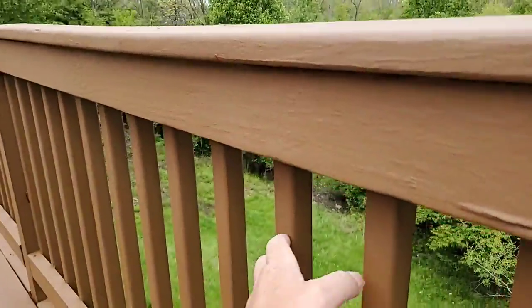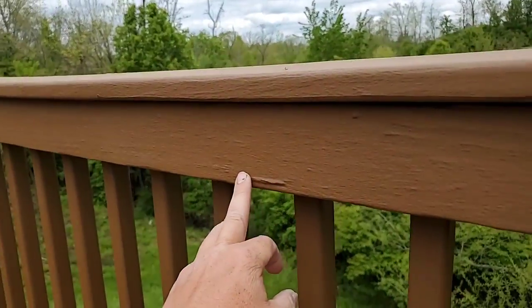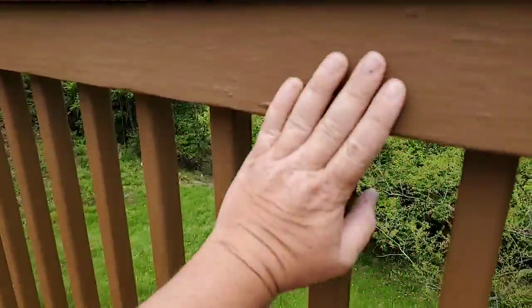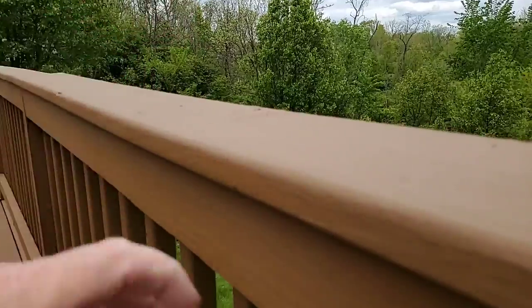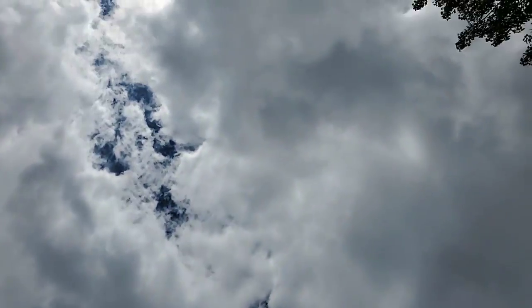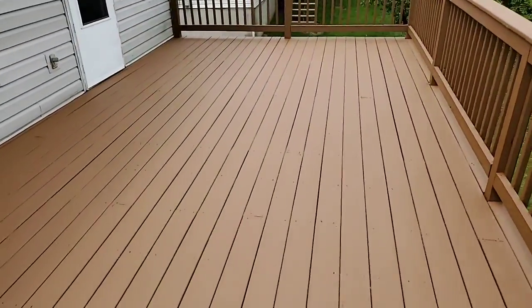You don't have to worry about your babies touching it and getting splinters — it's very smooth. Even the nails: here you have a nail that's kind of protruding out, but even the nails are covered up so nothing bad can happen. Very thick build film, designed to take abuse from the sun. This turned out very, very beautiful.